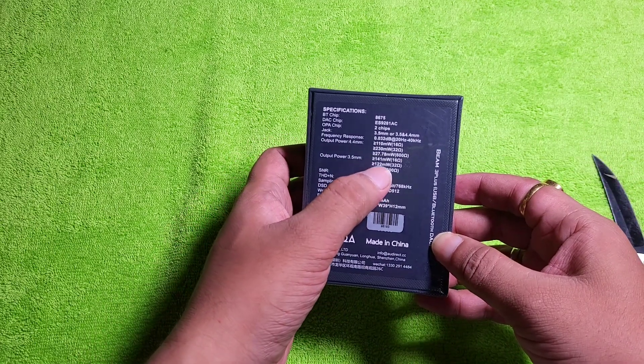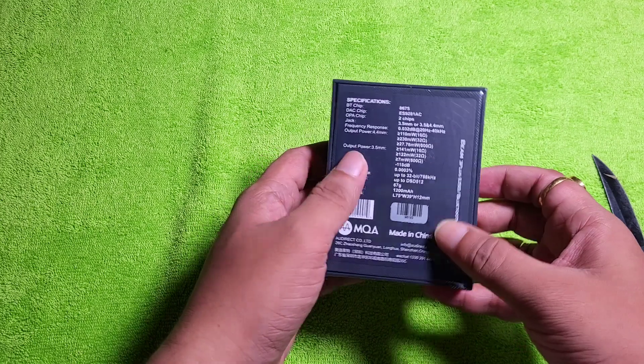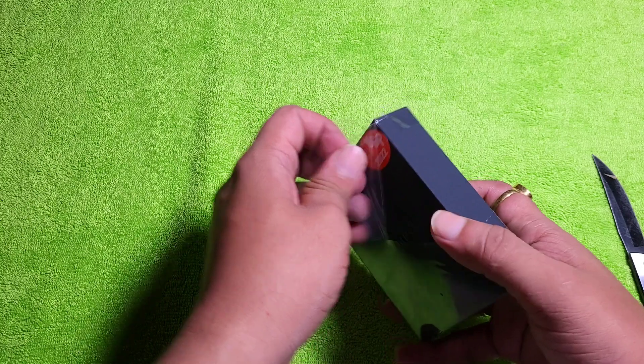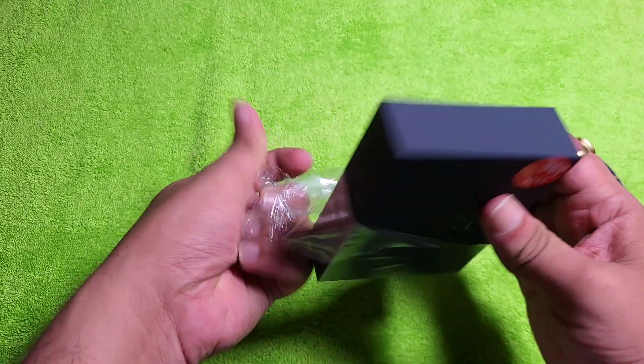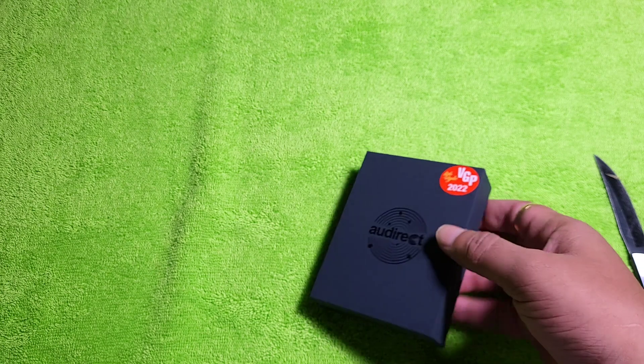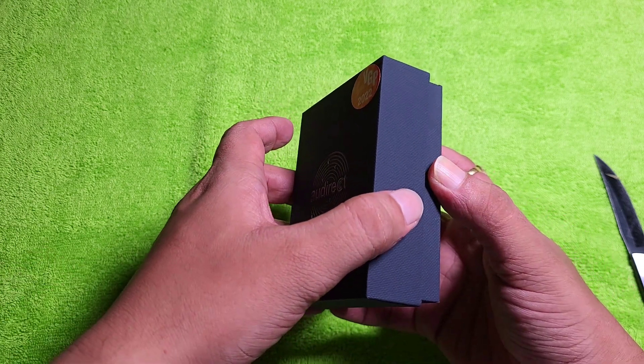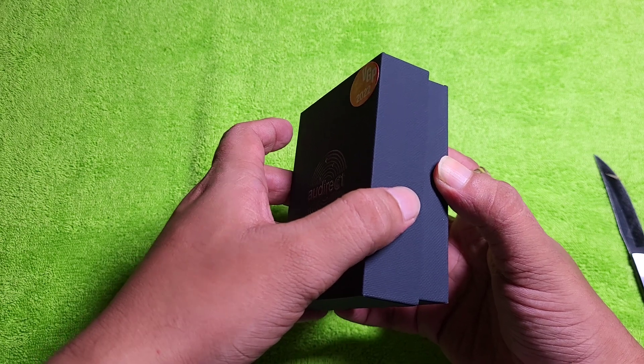It's respectable at 141mW, but I believe it could have been slightly bigger — slightly more. But it doesn't matter. This is good enough for a Bluetooth dongle and let's see what we get when we pay around $200.